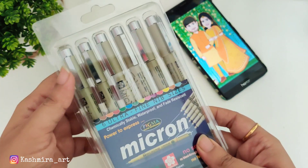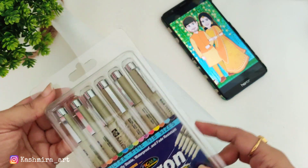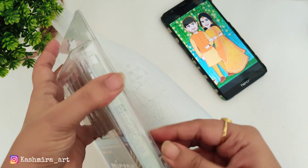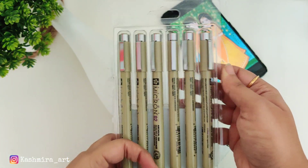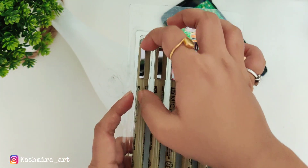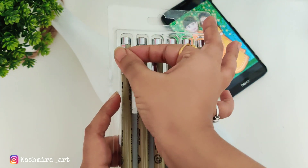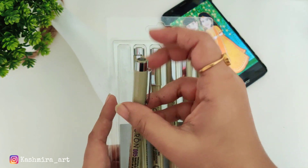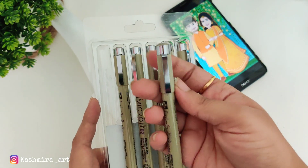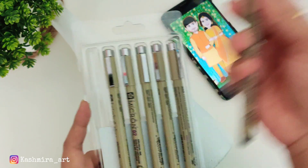After the traced image is made, we will use these fine liners to make an outline. This is the set — you will get six fine liners in different sizes. You can decide which particular size to use according to your image. I am using size 0.05.